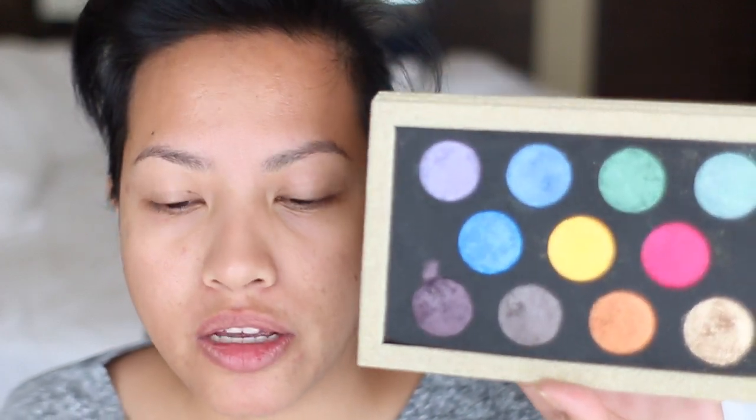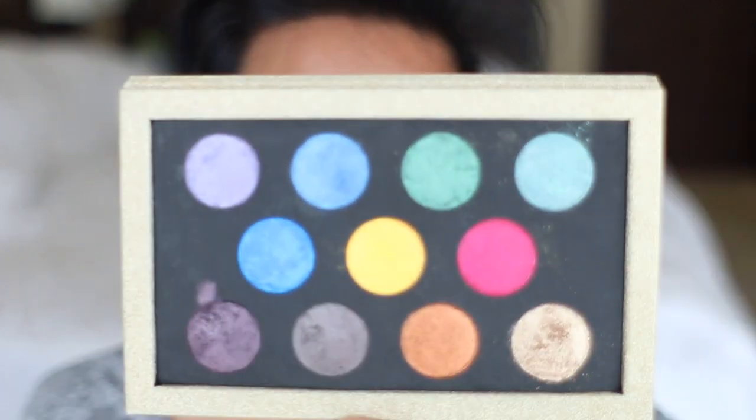Normally I start off with my base, my foundation, my primer, my contour and everything like that, but because I'm going to be using a pigment that I've just pressed myself — these are pigments from TKB Trading — I figured I'm going to start with the eyes because I'm pretty sure there's going to be some fallout. Not much, but there would be, so just to make it easier to clean up afterwards.